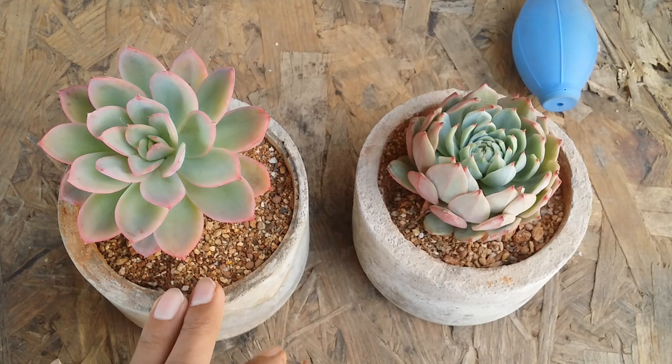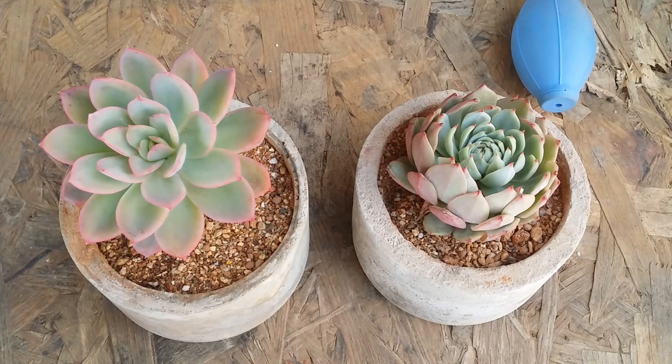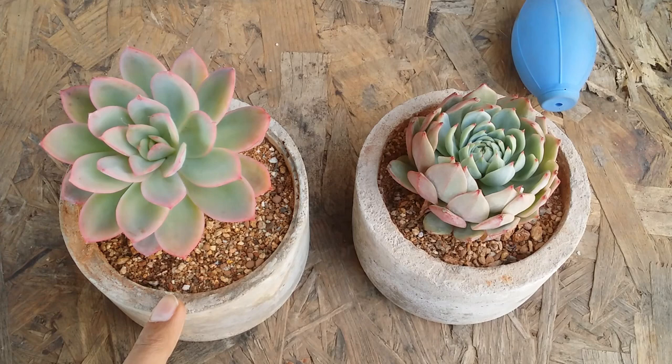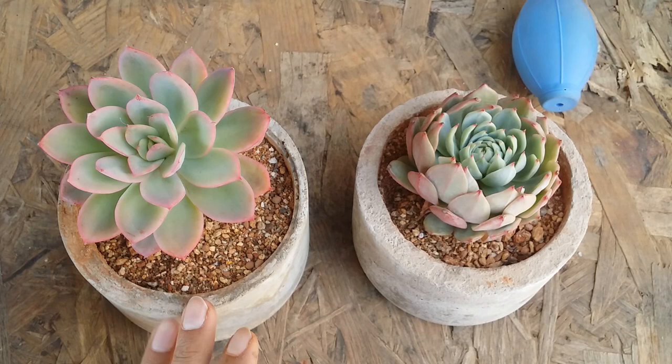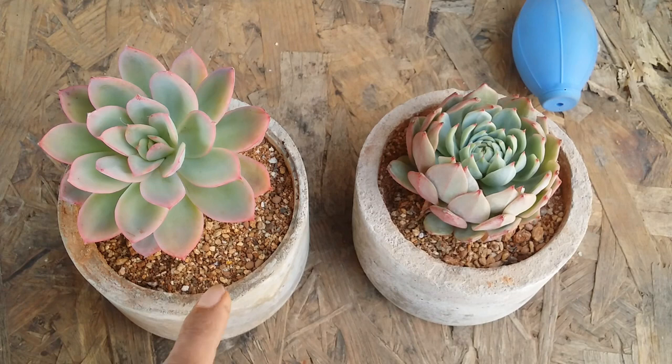Apart from climate, there is another major reason why top dressing is used — so that the soil does not dry out faster. A lot of people from Korea and China tend to use a mix that is very soilless. Because there is no soil, the moisture in the potting mix tends to dry out much faster. That's one reason they use top dressing — so succulents can have a quick drink before the soil dries out.